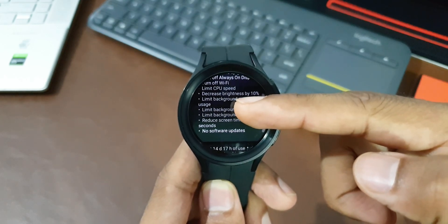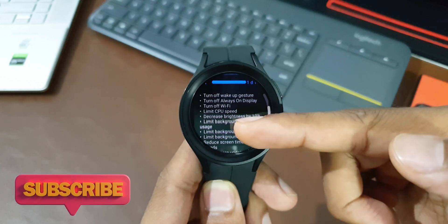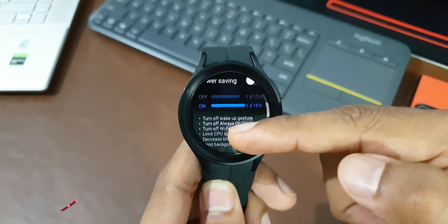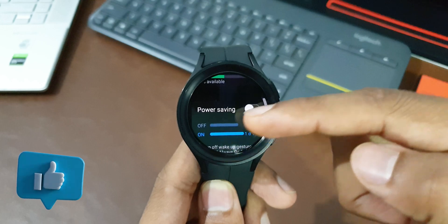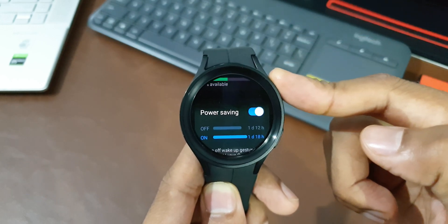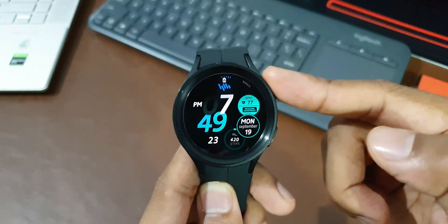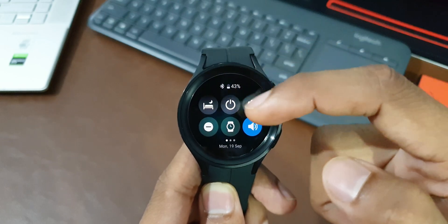These are some tips to help you save battery on Galaxy Watches running Wear OS. I've posted a bunch of videos on Galaxy Watch 4 and Watch 5 series — links are in the description. Thanks for watching. Stay good and stay safe. Cheers, bye bye.